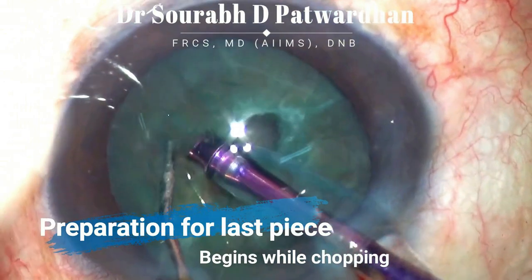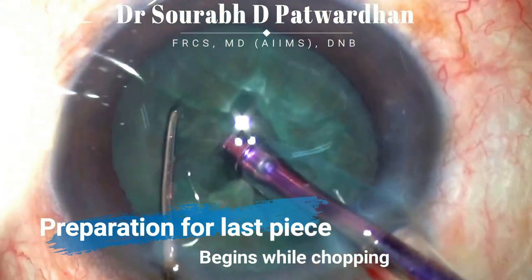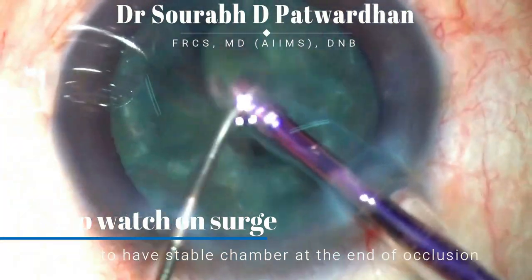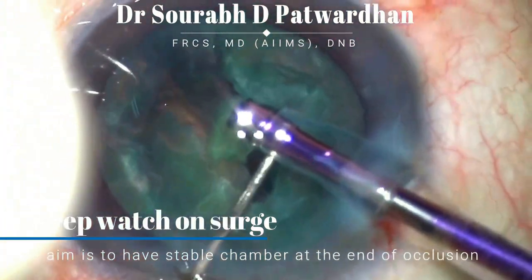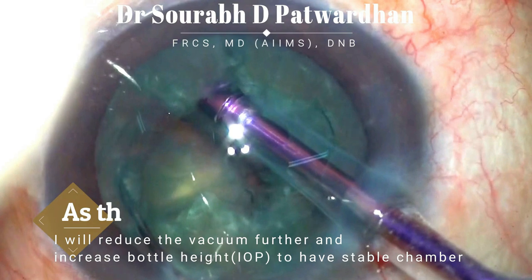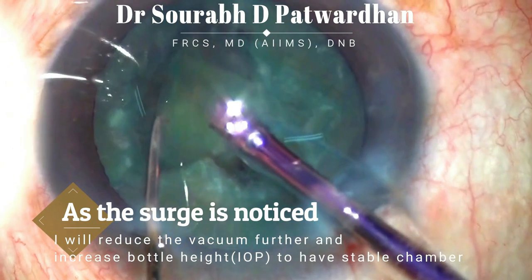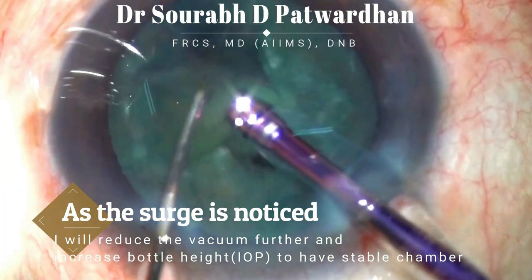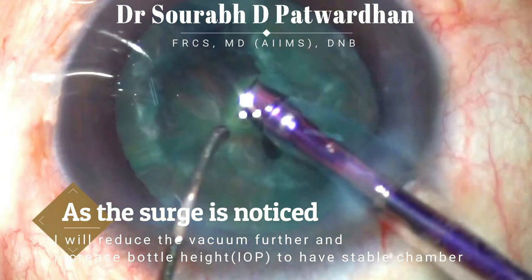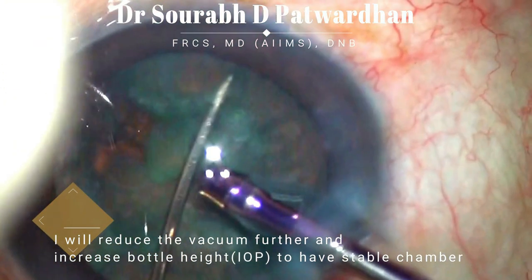The commonest time when the surgeon gets posterior capsule rupture is while emulsifying the last piece, because it is an unsupported piece. Preparation begins early — watch for surge when you start chopping or doing quadrant removal. As the surgeon tries to do the chop and then quadrant removal, you can see there is surge. Notice the pupillary constriction and fluctuation in the anterior chamber after an occlusion break, which indicates that the inflow is not sufficient to cover the vacuum being generated.